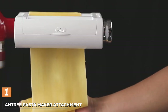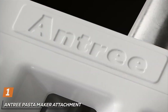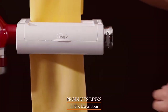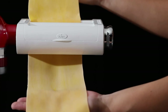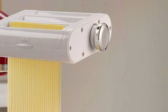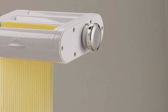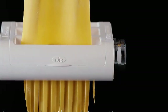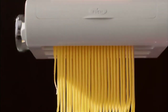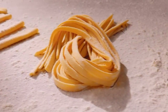At the first position of our list, we have the Entry Pasta Maker Attachment 3-in-1 Set for KitchenAid Mixers. In the realm of culinary delights, this attachment stands out as a game-changer. Crafted with precision and innovation, this 3-in-1 set is a versatile addition to any kitchen arsenal. The attachment effortlessly transforms your KitchenAid mixer into a multifunctional pasta-making powerhouse, allowing you to create various pasta shapes with ease. The set includes a pasta roller, spaghetti cutter, and fettuccine cutter, providing a comprehensive solution for pasta enthusiasts.